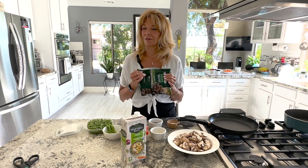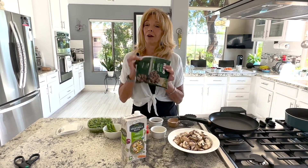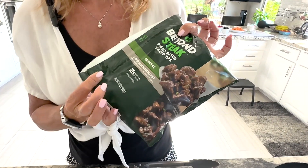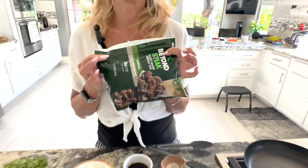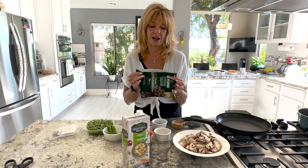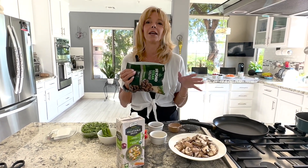Hi everyone, Kathy with Kathy's Vegan Kitchen. Today we're doing something a little different. I'm going to review this new product, Beyond Steak Seared Tips. My husband loves the fake meat stuff, so we're going to give it a try today. I'm going to make a chili cheese steak and he's going to taste it and let us know what he thinks.